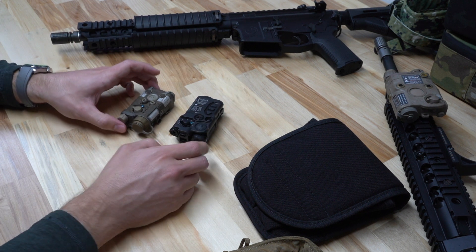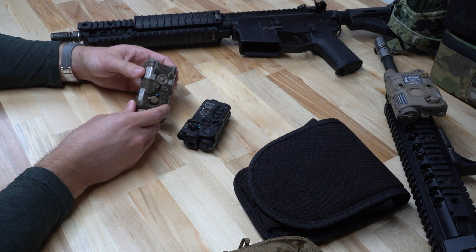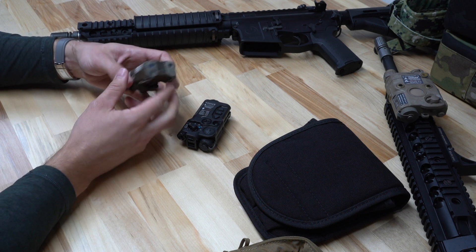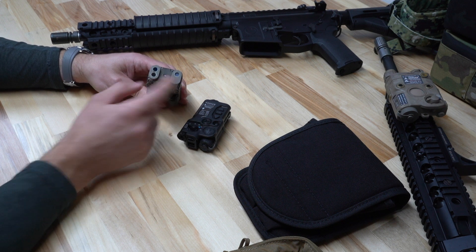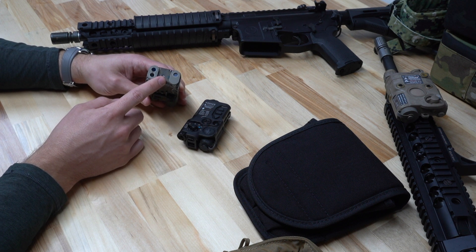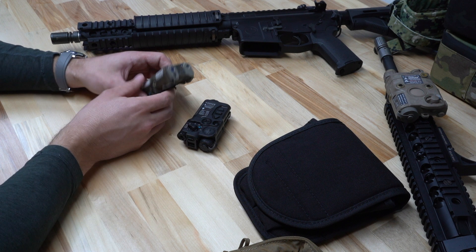Going over some pros and cons of each, starting with the NGAL. Some of the pros we really like: construction. This is a very small, rugged metal device — not polymer — and it's overall very easy to use. One thing to note is where the illuminator and the lasers are separated, this is compatible with a front sight, which is one of the reasons it won the contract. It's more versatile — if you're using a front sight post or a flip-up front sight, this is going to be compatible.